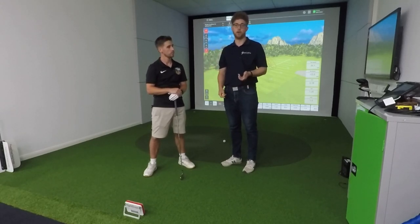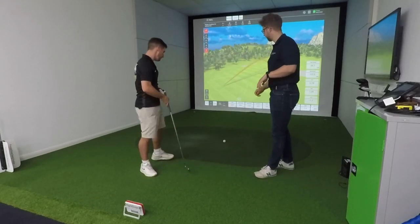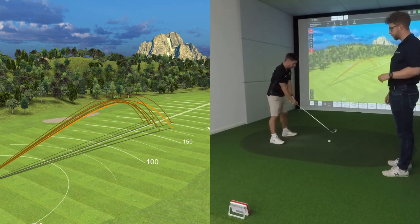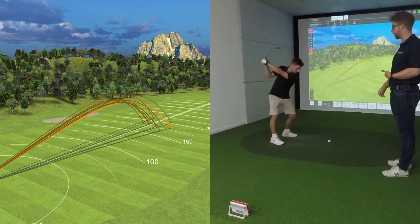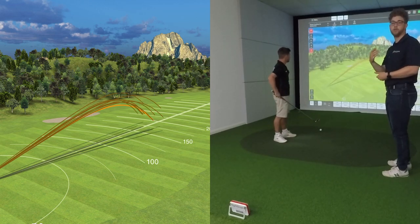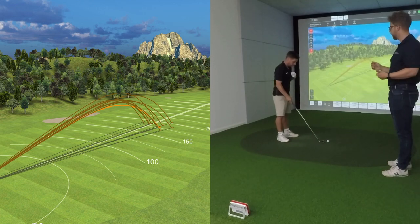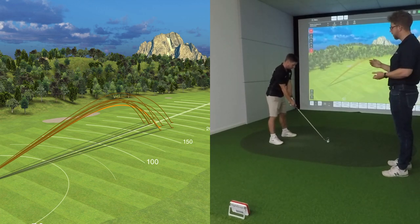Another strength is the instantaneous nature of the data. With the SkyTrak there's a delay between shots because it's taking photos of the ball as you hit. The radar is tracking you throughout your swing, so there's a lot less to work out once you've actually hit the shot. SkyTrak is what's called a photometric launch monitor, whereas this is a radar system.